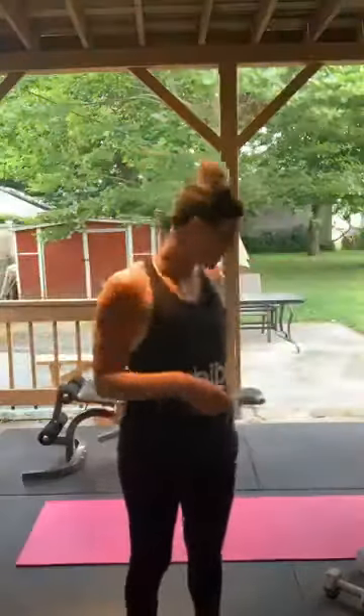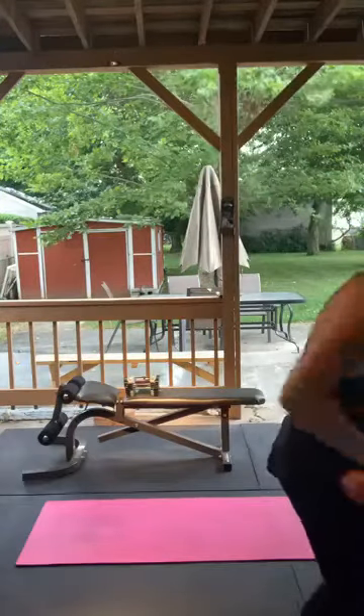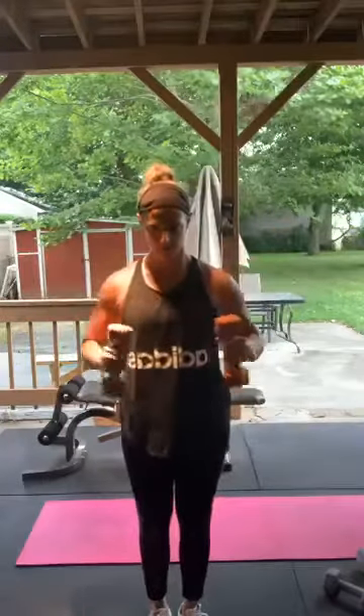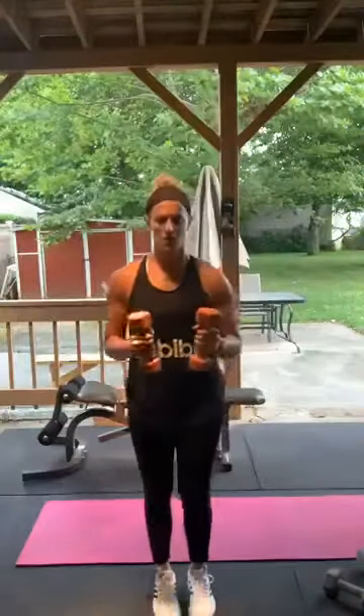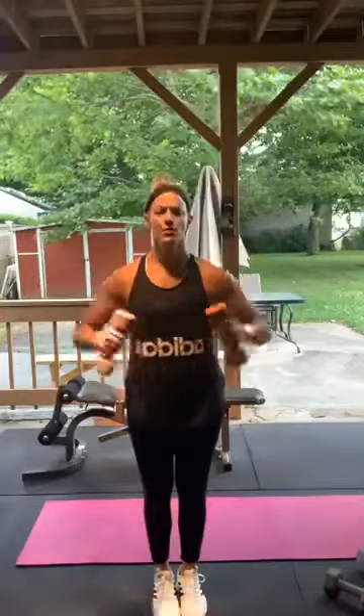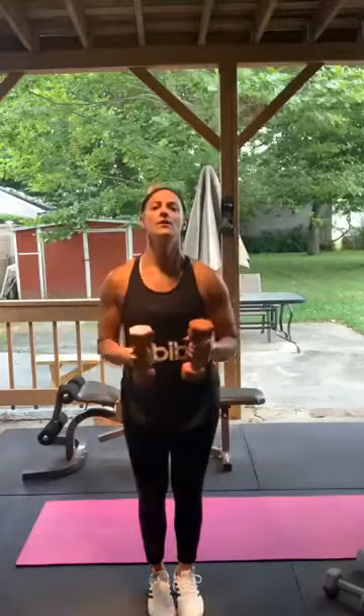Bent arm lat raises — 90 degrees, just lifting like this. I'll start off with eights. Here we go, 15 — 1 through 15. Good.